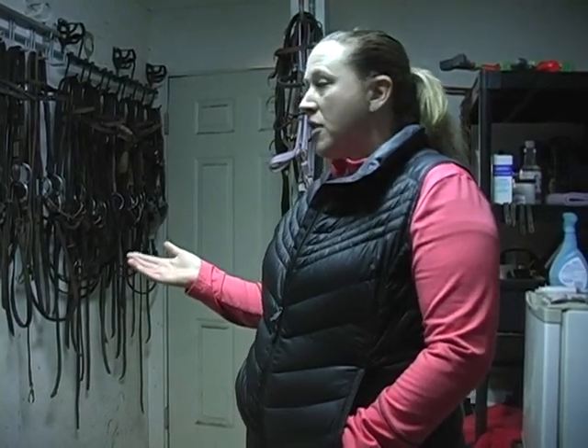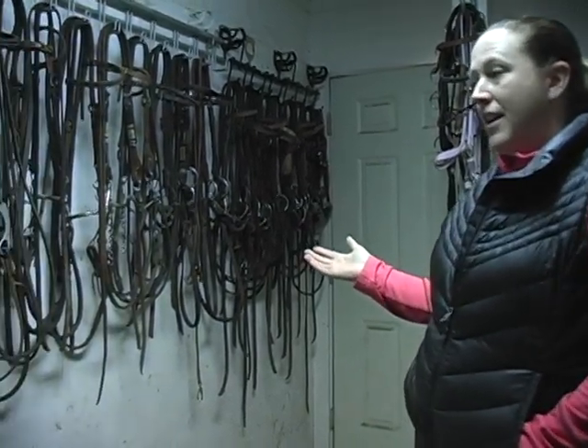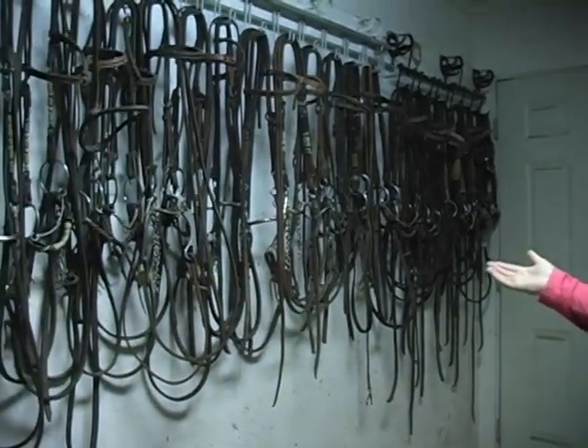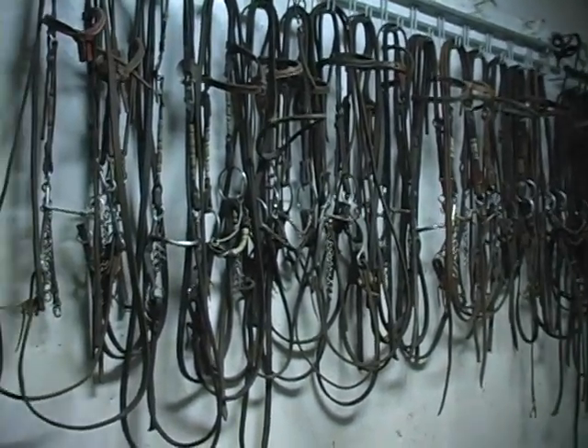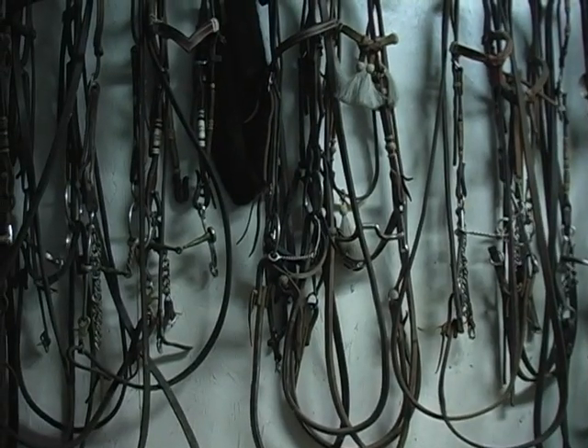A bit is a line of communication between your hands and the horse. It's very important that the horse be comfortable with the bit you have in their mouth so that the communication is successful. Almost every trainer you will see has an assortment like this, and it's because we have to treat them as individuals.